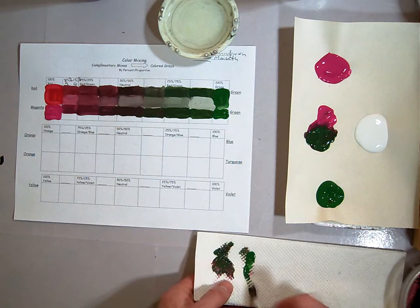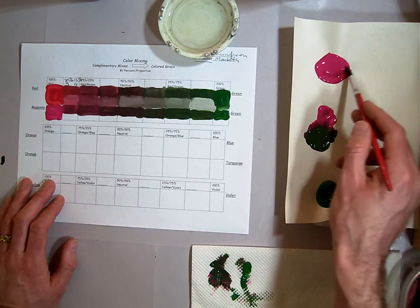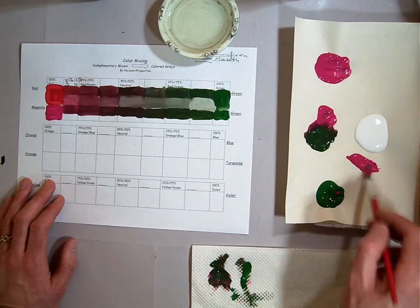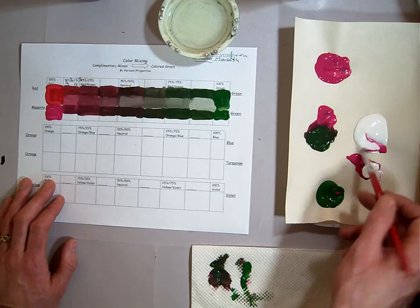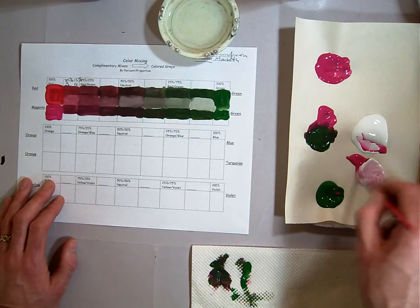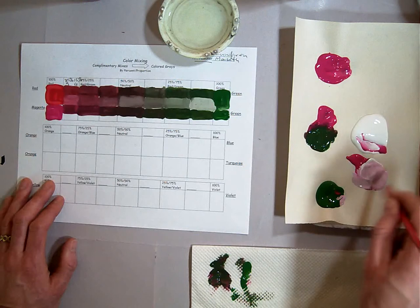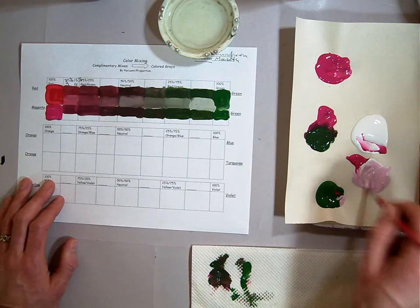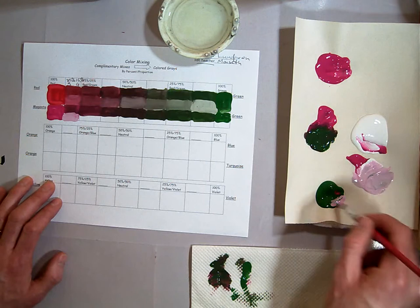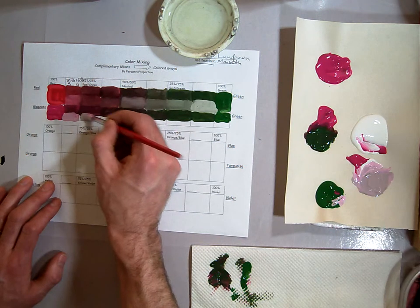Now I'm going to go back and do the white. I'm going to take my magenta and make another little pile right down here so I can do it pure right from the beginning. Add a little bit in — I'm actually going to take a big pile of my white and put it in there. Mix it all together really well. There's my very pinkish magenta color. Add just a little bit of the green in to neutralize it just a bit, and this is probably about what that one would be.